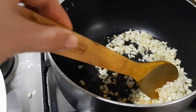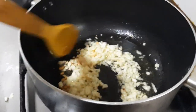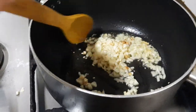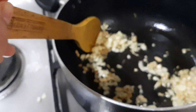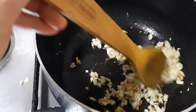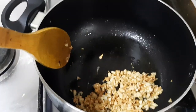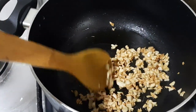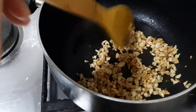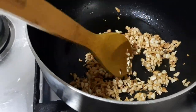Now I'm frying the garlic to make it brown. The garlic is now almost finished — it's turned to golden brown.